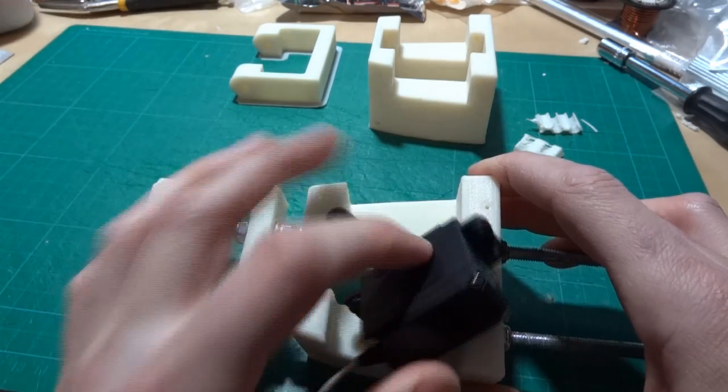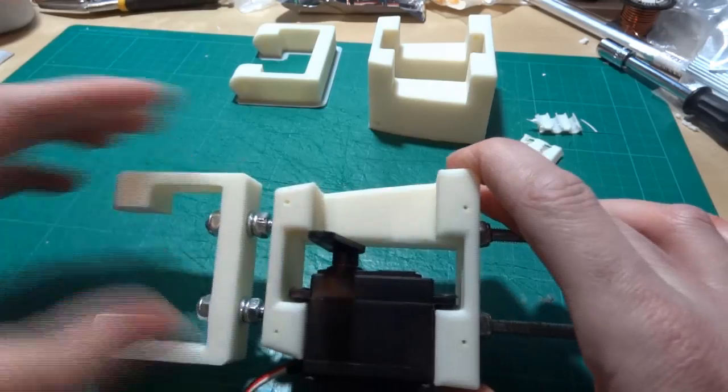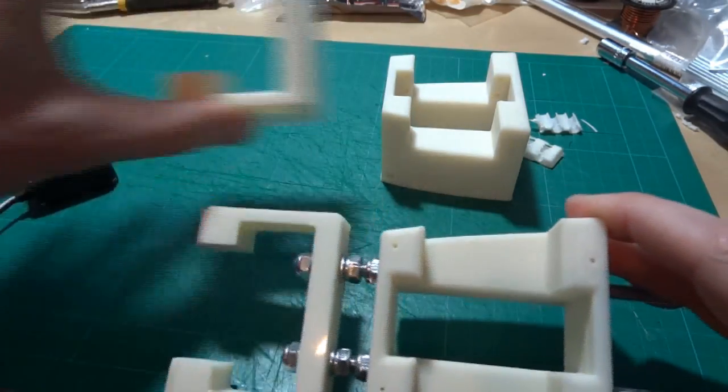Basically, the spare piece — so we've got a servo on one side — the other side is going to hold a gyroscope. It's the same piece for both legs, and the same with the actual bracket.